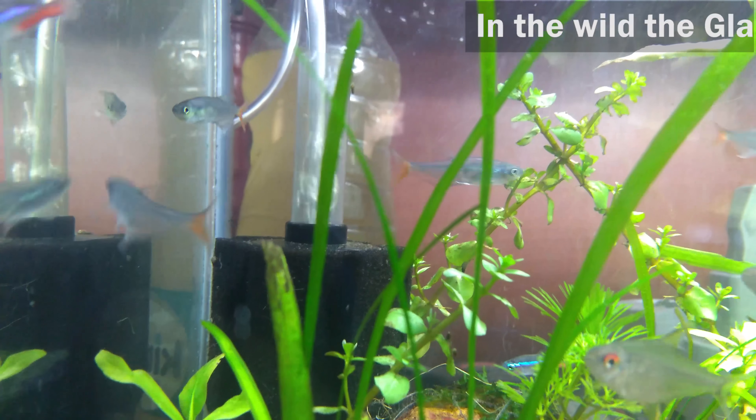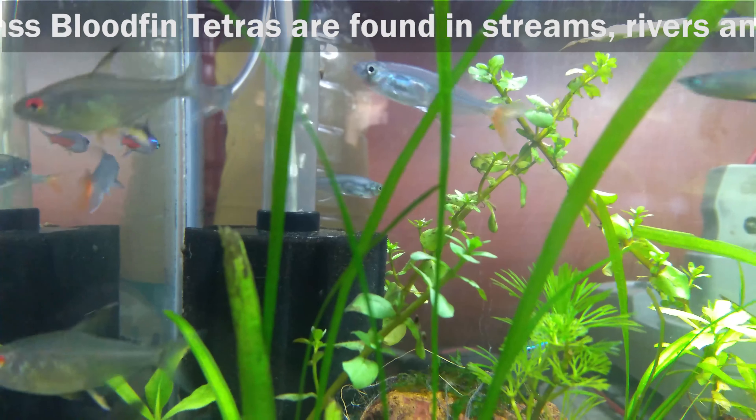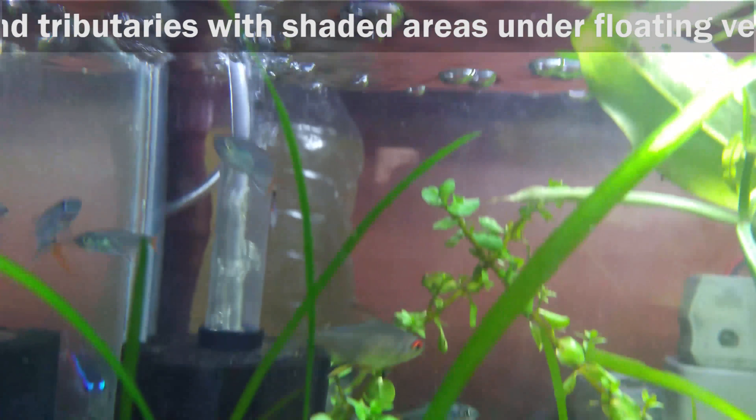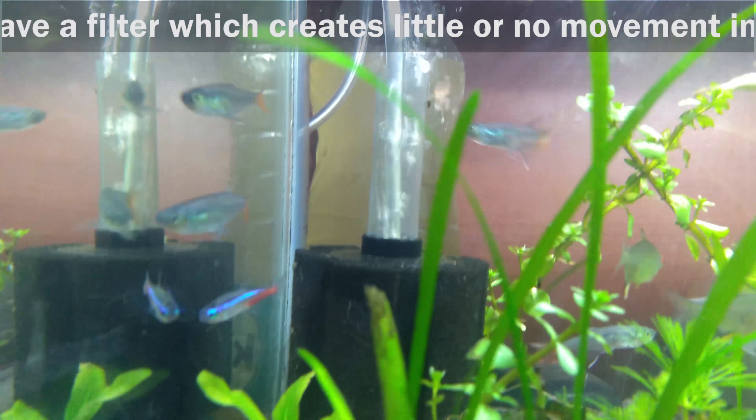Water Filtration. In the wild, the glass bloodfin tetras are found in streams, rivers and tributaries with shaded areas under floating vegetation. Have a filter which creates little or no movement in the tank.